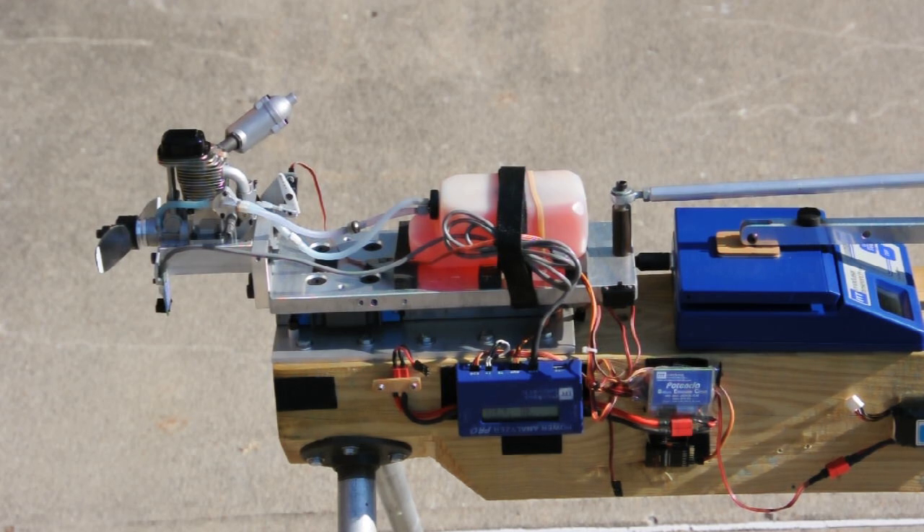The first prop we have on for break-in and some run-up tests is a Master Air Screw 13x5. It's a fairly light load propeller, which is what you want for break-in. So we'll start up the engine and just demonstrate its idle and throttle response characteristics.